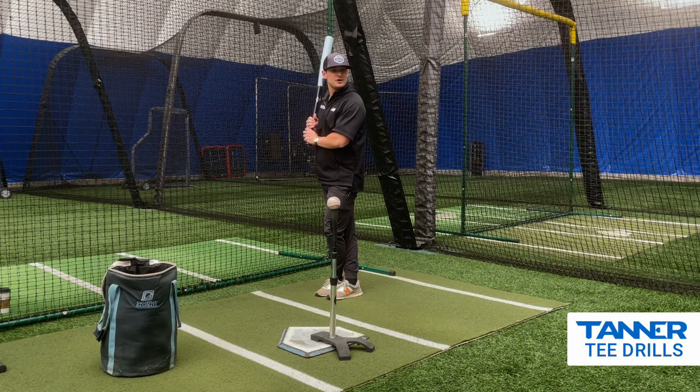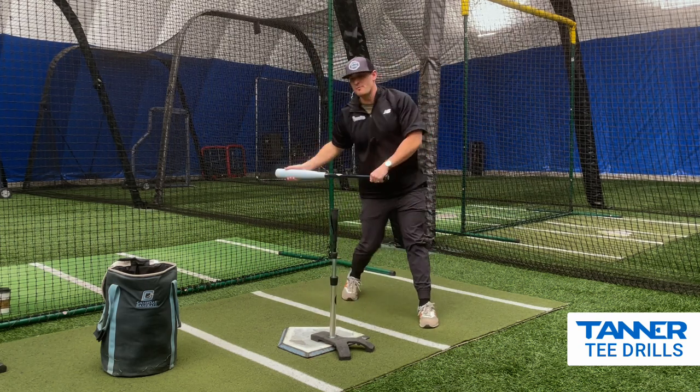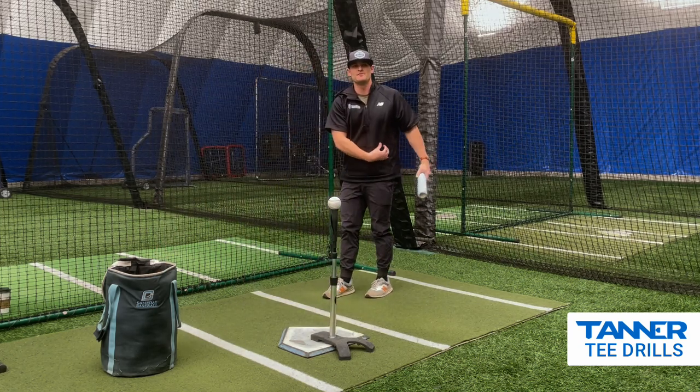Here's how it's going to look. Start here and be able to drive off the backside. Another good aspect of this drill: it's not only going to help you stay closed, it's not only going to help you feel some of that tension.